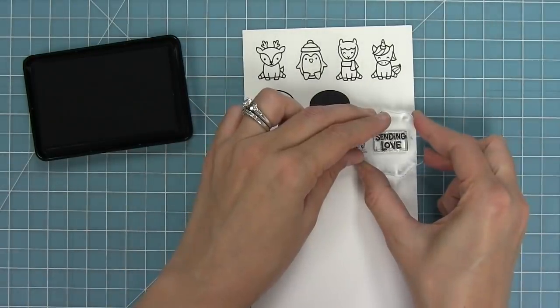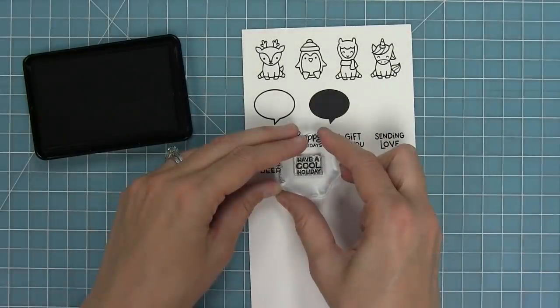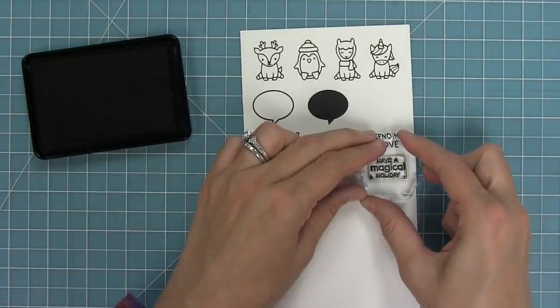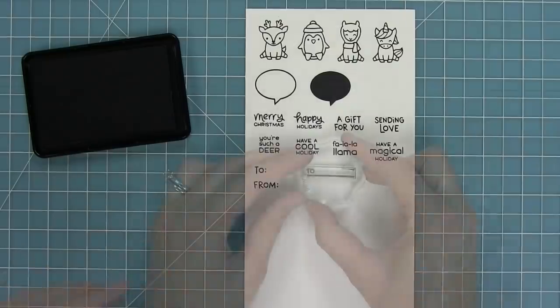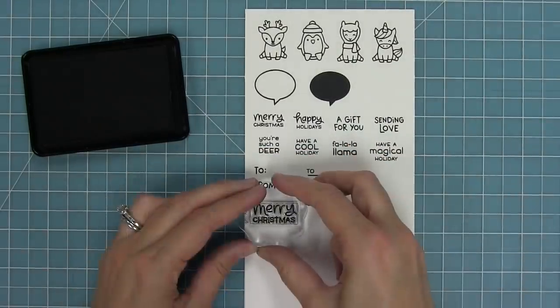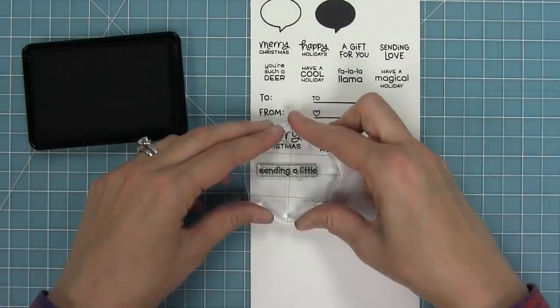Sentiments include Merry Christmas, Happy Holidays, a gift for you, sending love, you're such a deer, have a cool holiday, fa la la llama, and have a magical holiday. We also have a to and a from in two different styles so you can mix and match. And then we also have some larger sentiments with Merry Christmas and Happy Holidays.